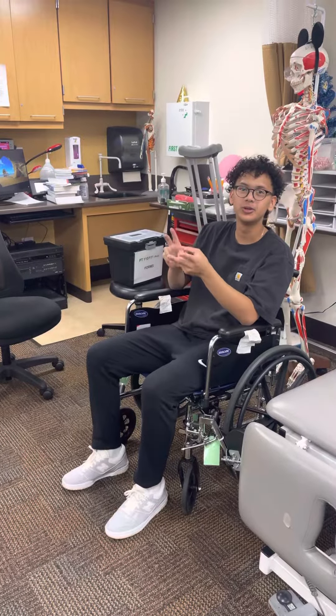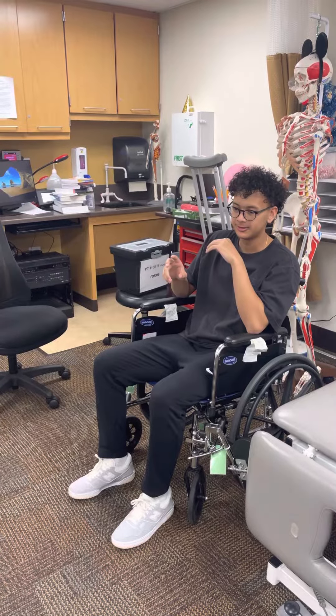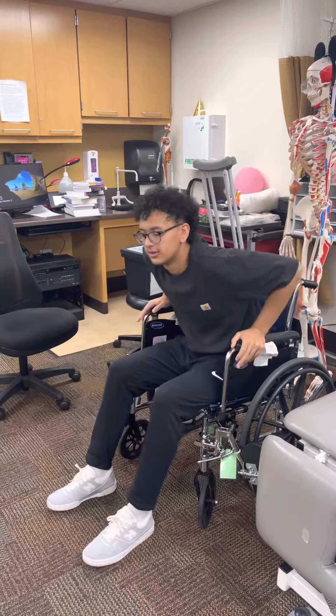So we're going to do a swing-to with two crutches, which is full weight bearing. First thing we want to do is use our hands to scoot ourselves forward.